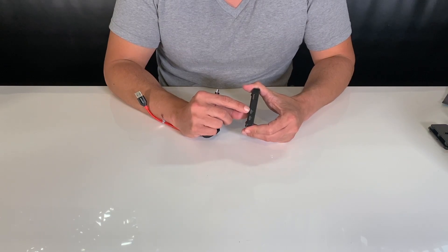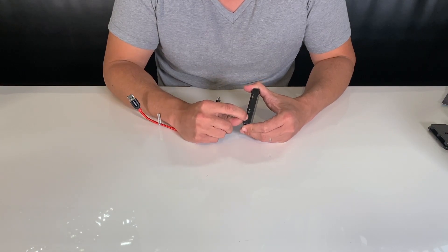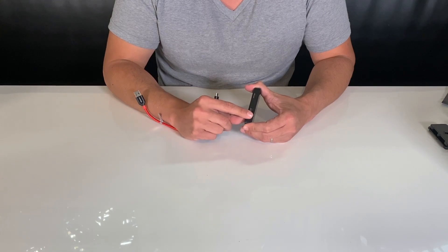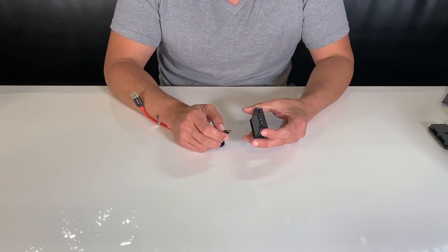This right here is the port we want to plug into — this is the data port. Remember, this other one says power, and out here it gives you the power symbol. We don't want to plug into there. If that's something you're worried about forgetting, you can go ahead and place a piece of tape covering that port so you don't accidentally plug into there in the future.